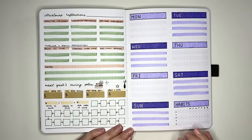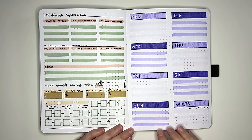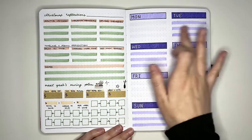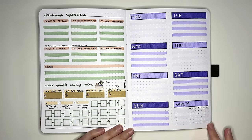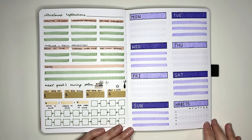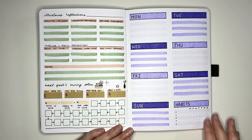This includes one-page weeklies, vertical, horizontal, and Dutch doors. Starting with our one-page weekly layouts, of which we have three different ideas. The first one just takes your page and divides it into eight sections — one for each day of the week, and then an additional space for whatever you'd like. I've put a habit tracker in here, but this could be a mood tracker, a weather tracker, a short priorities list, whatever you need.